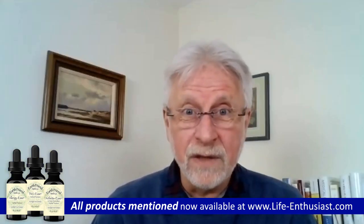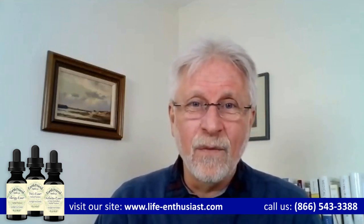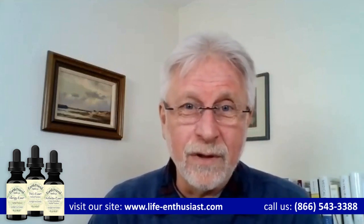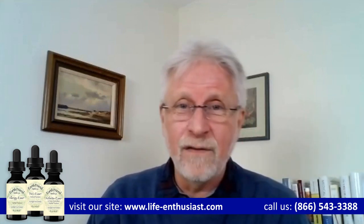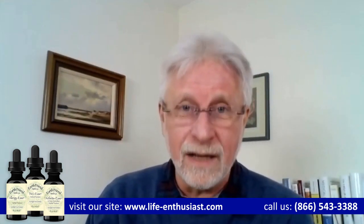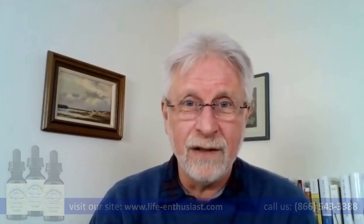Thank you very much, Elijah. For Life Enthusiast at www.life-enthusiast.com. Call us on the phone at 866-543-3388. We are restoring vitality to you and to the planet.